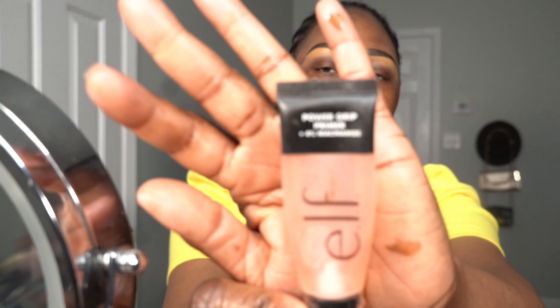Someone mentioned that one of my recent videos looked a little washed out with the lights. I didn't think so because I adjusted my lights, but I don't know. Now I'm going to apply primer — ELF again — and I'm just going to prime my little oily T-zone areas.